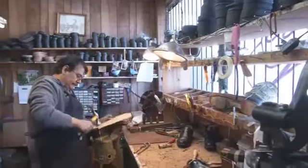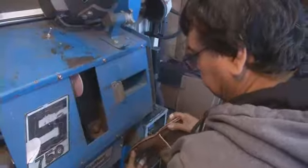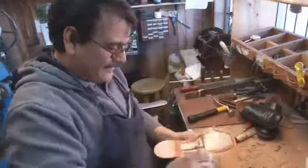We hammered it a little bit. For more than 30 years, Jose Limas has pounded, grinded, and cemented himself a living, restoring the holes in the soles of old boots. Very deep — you can see. It's a big hole.